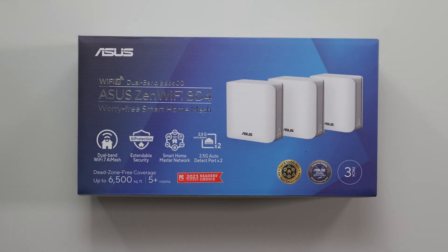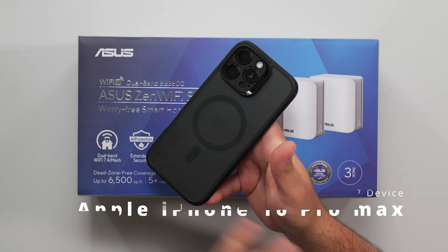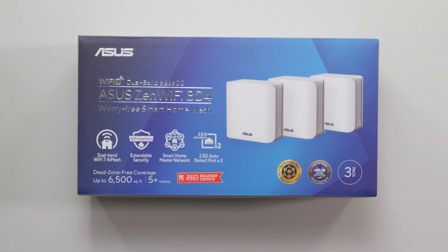I also have the iPhone 16 Pro Max, which is another Wi-Fi 7 device, but this one can't go as fast as the other two, so just a heads up.